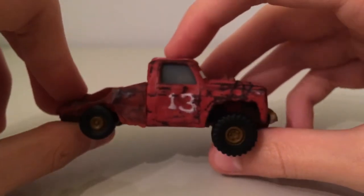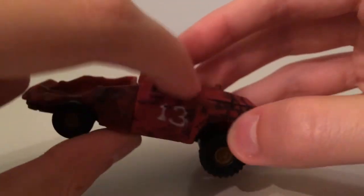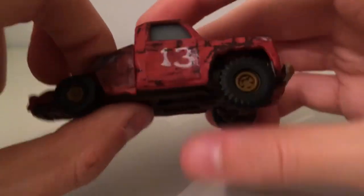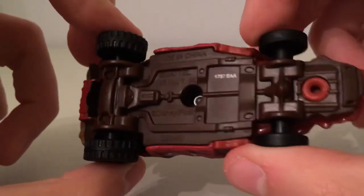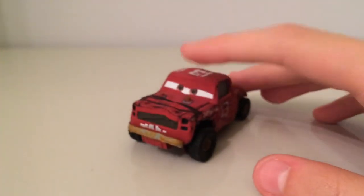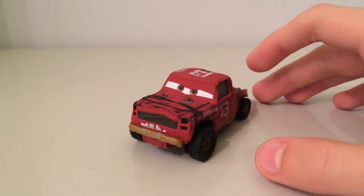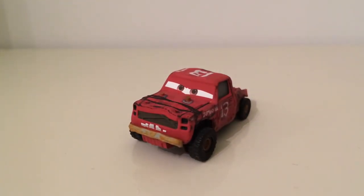The other side is obviously a bit different — the 13s are not painted on as well, we've got some more dirt and stuff. These windows are also, I think, translucent — well, you cannot see through them. That's about it for Jimbo. He's very cool, probably one of my favourites — tell me which one is your favourite down in the comments below.